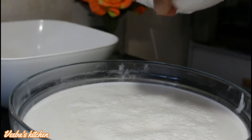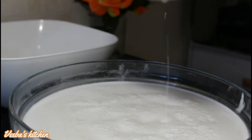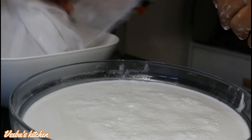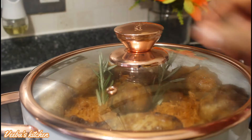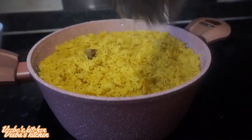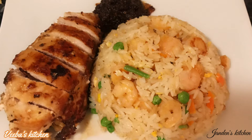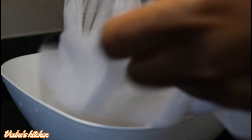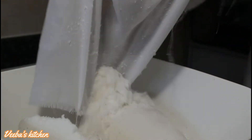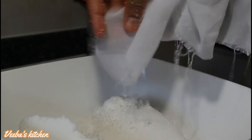Once we are all done — look at that! You can use this coconut milk for a lot of appetizing dishes. I've used this for coconut jollof rice, coconut curry rice, and also coconut fried rice. So amazing! I don't need to tell you how amazing these dishes were — just give it a try and bring me the feedback.